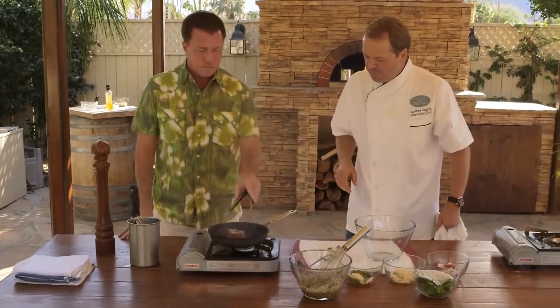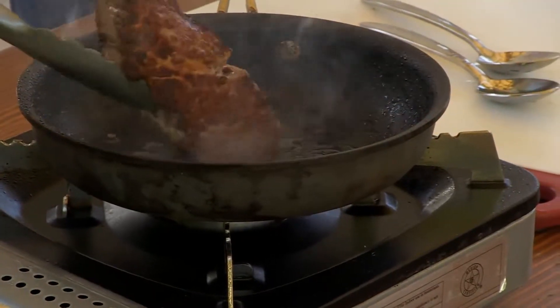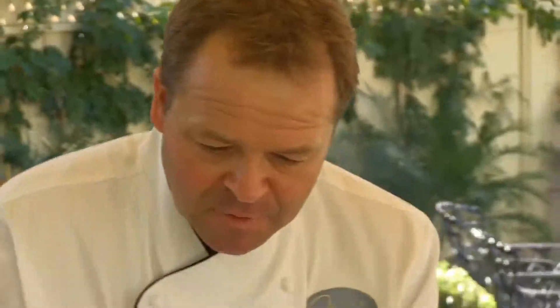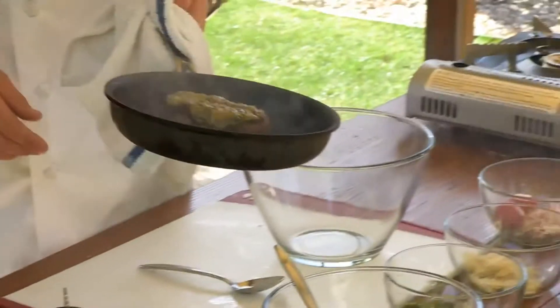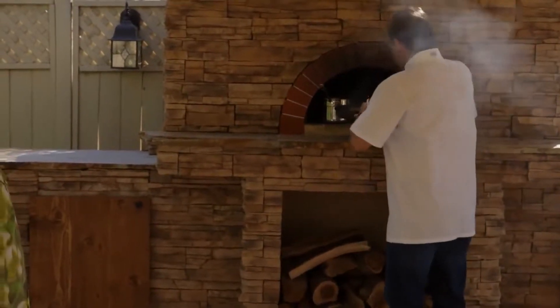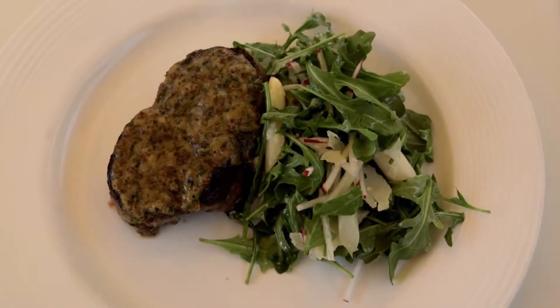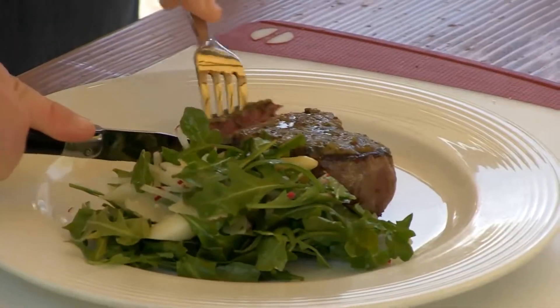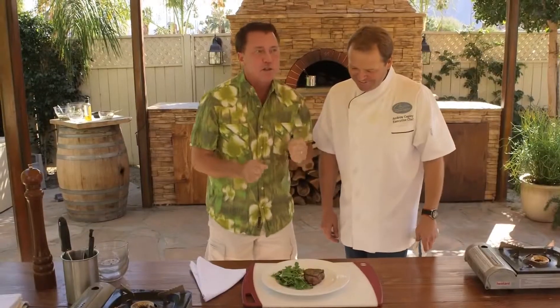If you want to flip that over now — we're looking for a really nice seared char. And this marinade is going to go on top. So now it's time to try the masterpiece. Nice and medium rare, charred on the outside.